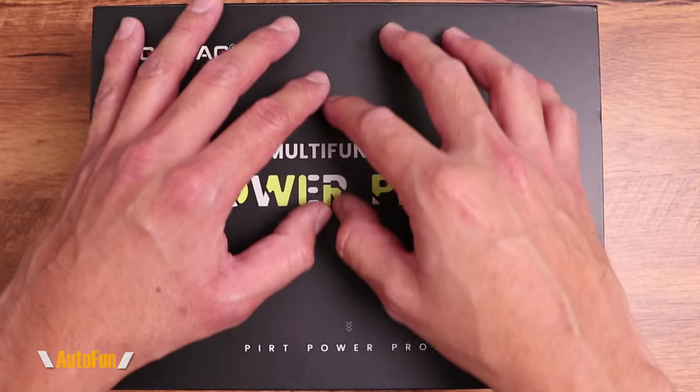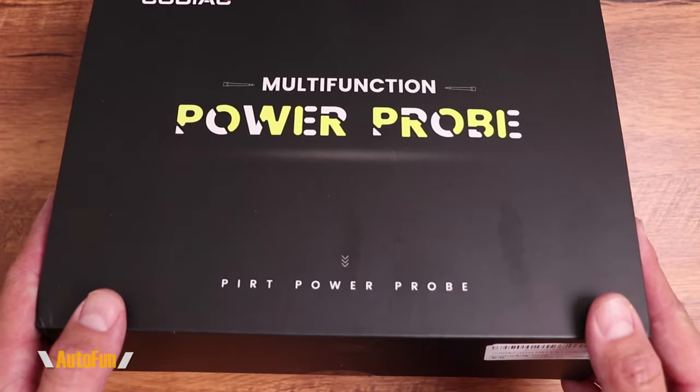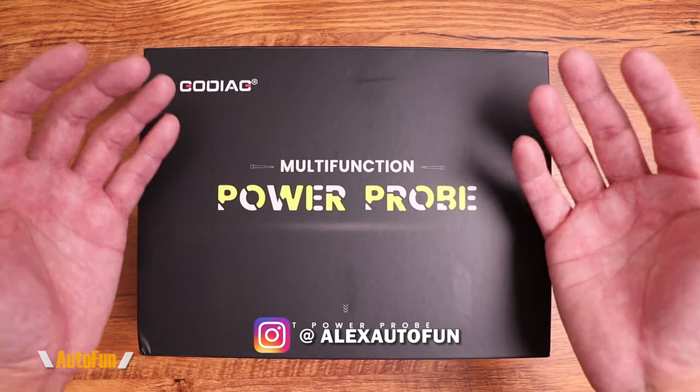As always, I have placed a link in the description down below to this unit if you'd like to look at this system further or acquire one for yourself. I am Alex the Car Guy, and on this channel...